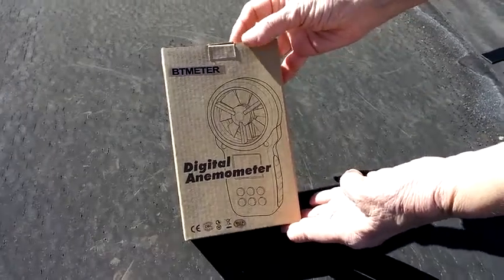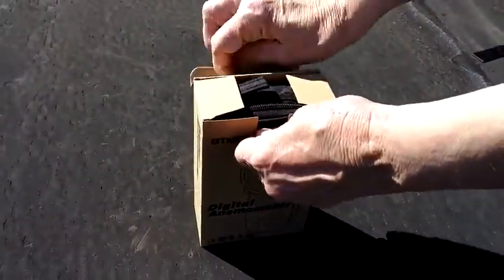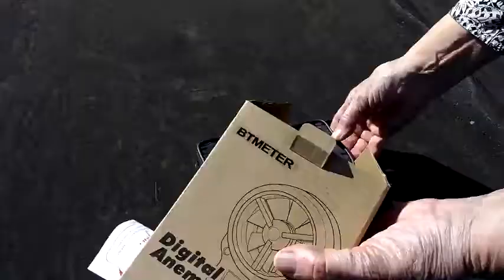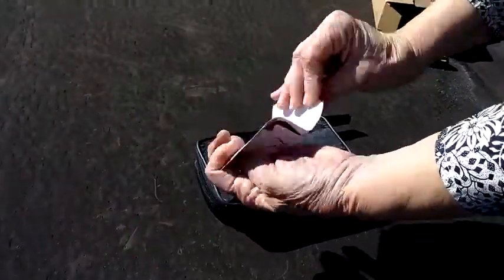I'm putting in wind power, so I ordered this digital anemometer. It comes in a case — that's a nice touch — and it says thank you for ordering.